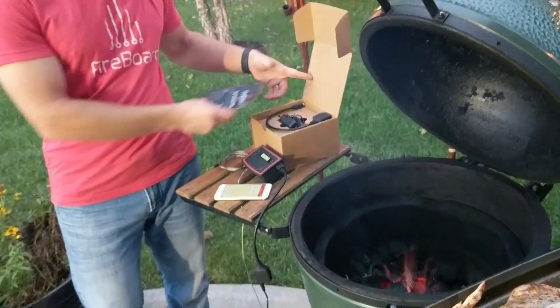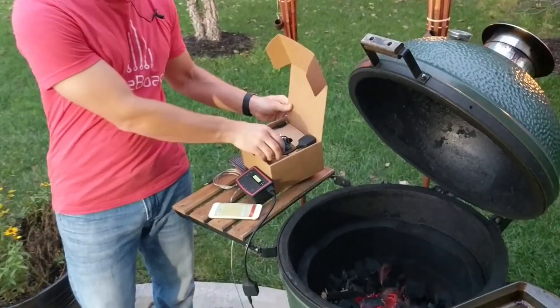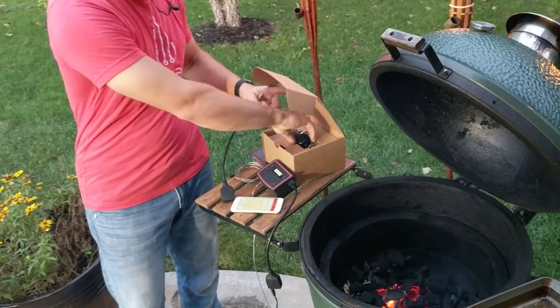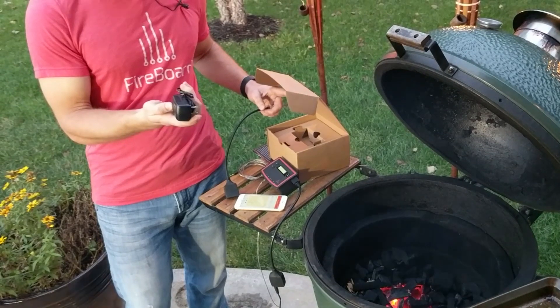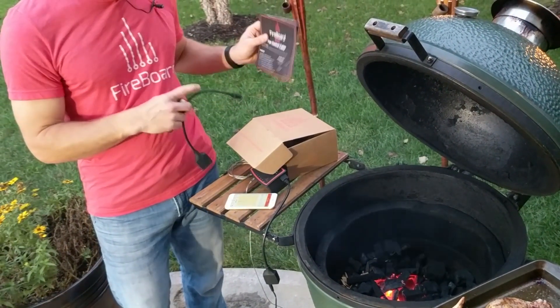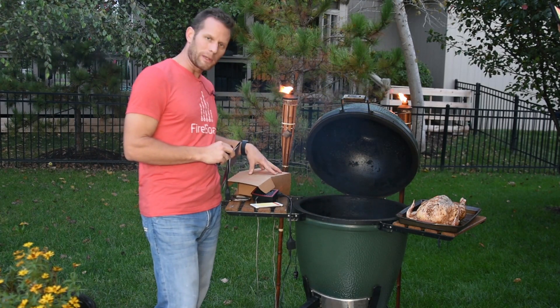When you get your new fan control cable, what you're going to find in the box is the cable itself, a 12-volt power adapter, and your user guide. Some of you will order a fan as well, and the fan will be in the box.